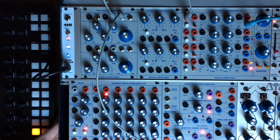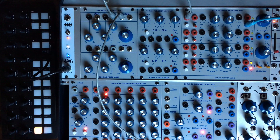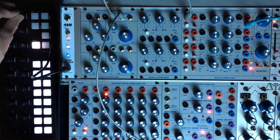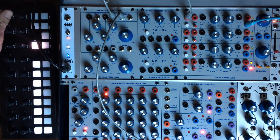I've decided to pair this today with the Torso T1 sequencer that I got recently, because it makes it quite easy to generate pseudo-random patterns and I think the philosophy works quite well with the Buchla thing, so we are going to go with this for now.